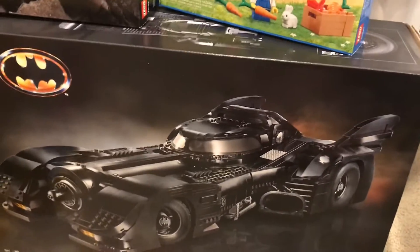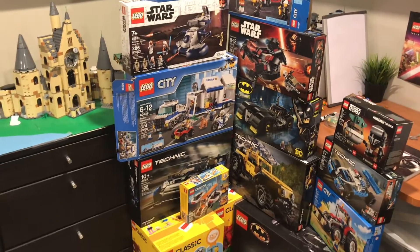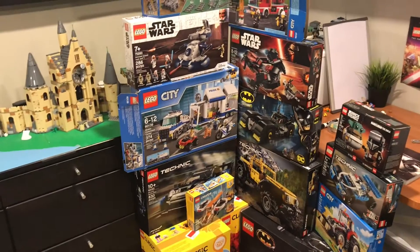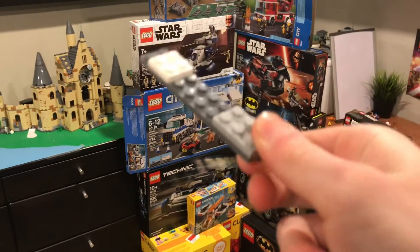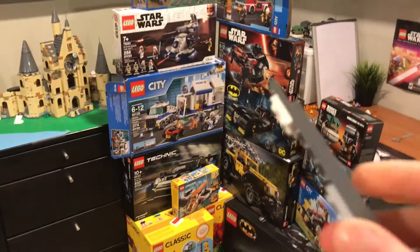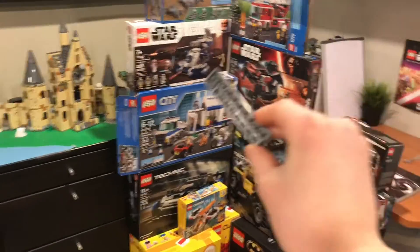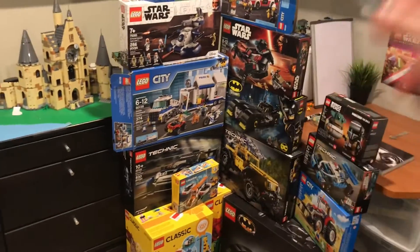Now for the actual smash — the part most of you have been waiting for. They're all gonna come tumbling down. I'll use this random thing I put together, a very complex build, to chuck at it. Here we go. Hopefully I hit it — I've done one thing like this before and it was on my last haul.